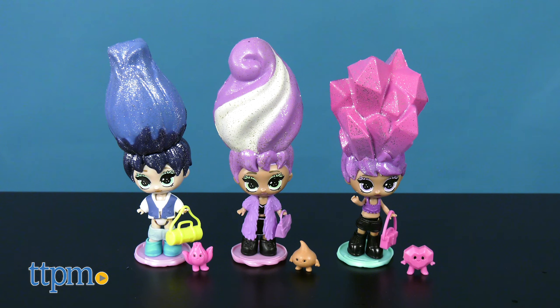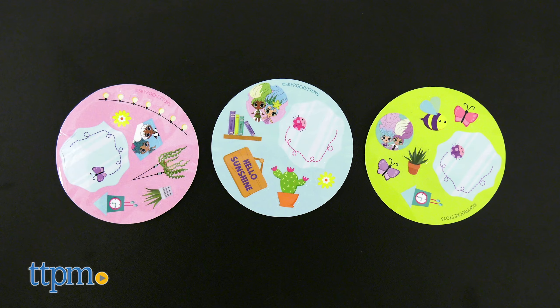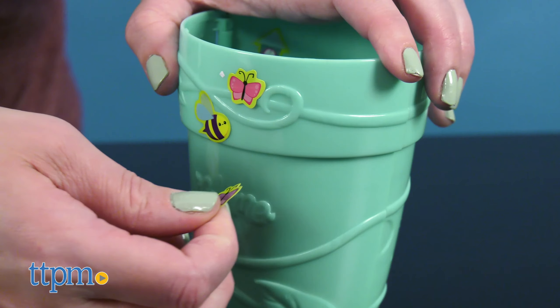Each doll also comes with a surprise pet and accessories, fashions, and stickers. Decorate the dolls and their flowerpot homes.